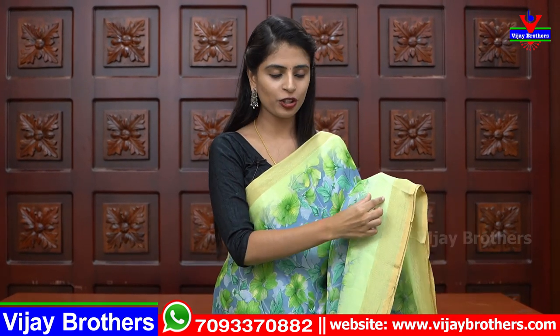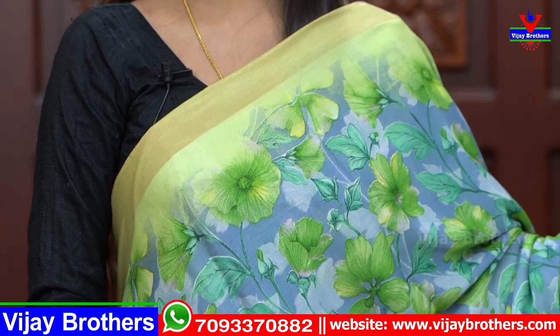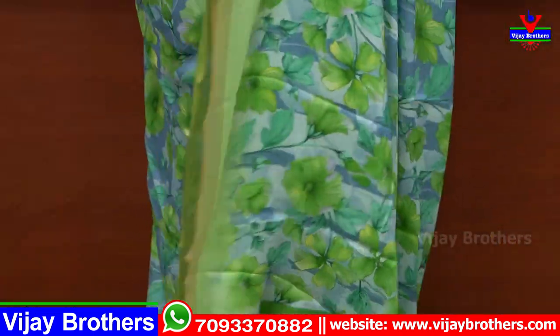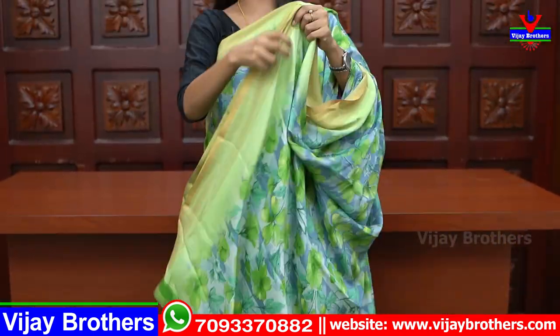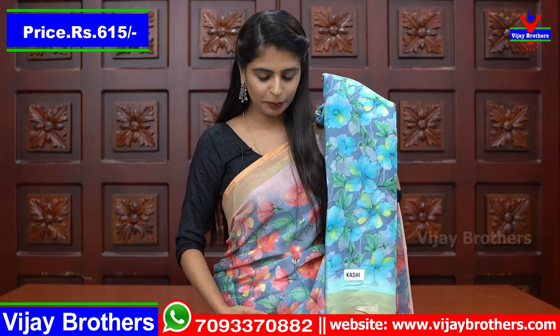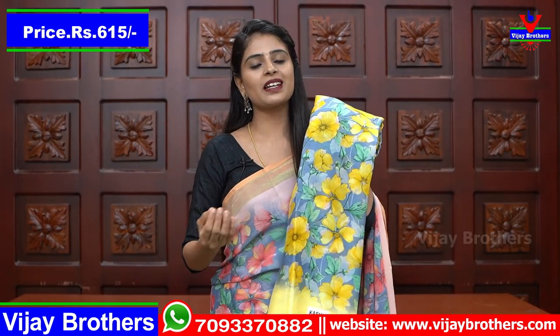The next sari is in black and blue color shade. It has a strap border with body pattern green florals, a simple running pally, and a contrast color blouse pattern. Multiple colors are available to choose from — blue, pink, green, blue yellow. Price is 615. These saris are very lightweight, suitable for all age groups, George fabric, very good.